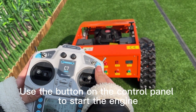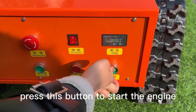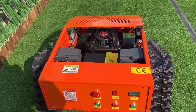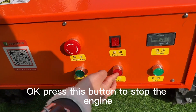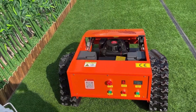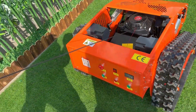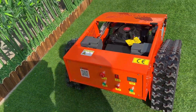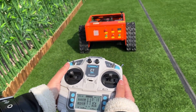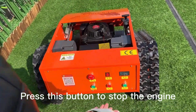Next method: use the button on the control panel to start the engine. Press this button to start the engine. Press this button to stop the engine. Third method: pull start. Press this button to stop the engine.